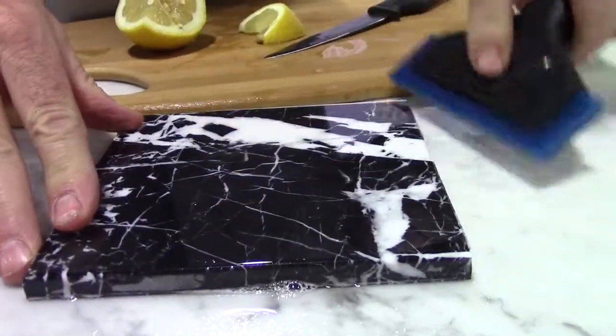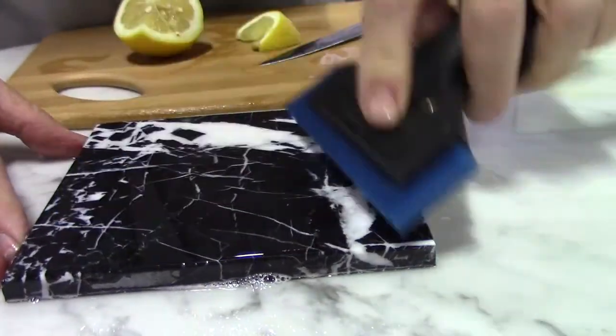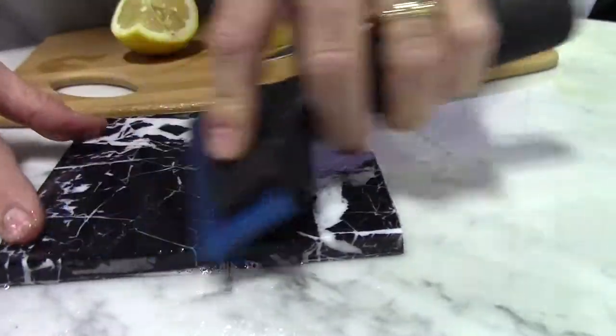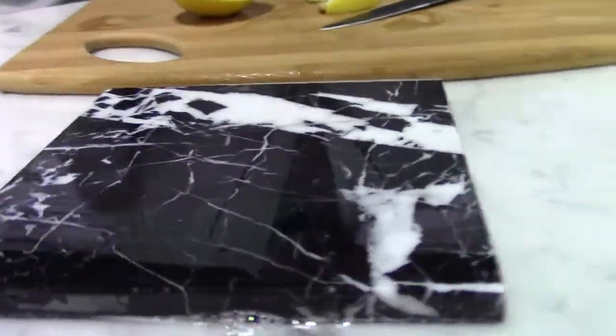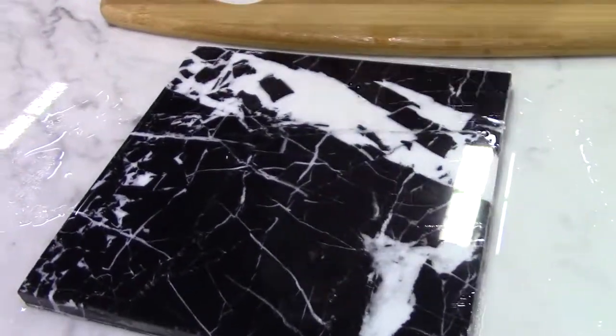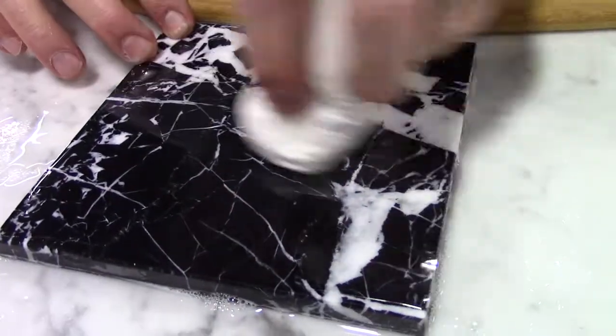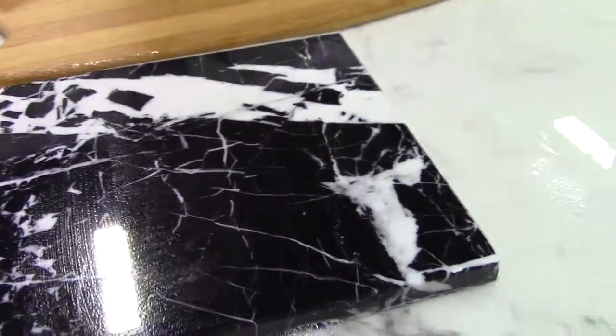So sometimes Tough Skin can help you avoid a costly restoration project because the Tough Skin solution also makes etching disappear. Can you see that clearly? Yeah, it's gone.